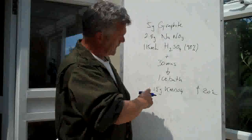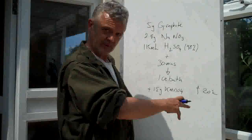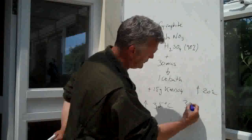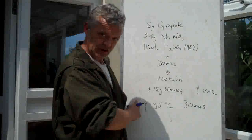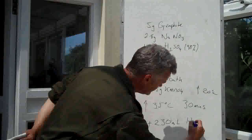You add your 15 grams of potassium permanganate slowly, making sure that the temperature stays below 20 degrees centigrade. When you've done that, you then raise the temperature to 35 degrees centigrade and stir it for another 30 minutes. So at this stage you've been stirring for about an hour to an hour and a half. After the medium stage at 35 degrees, you add 230 millilitres of water.